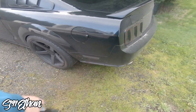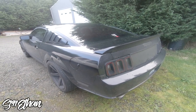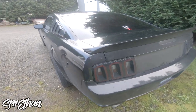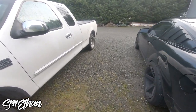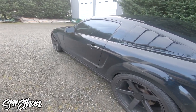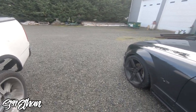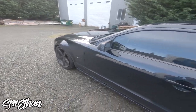I also did the Plasti Dip trick on my old stock tail lights and my old side marker lights — it really made them pop. Number three, you can also tint your taillights with actual tint vinyl. It's a longer process compared to Plasti Dip, which you just spray on, but it does take some skill. The advantage of tint is that it comes off a lot easier since it's just one layer. Tinting is definitely an option if you have the patience for it.